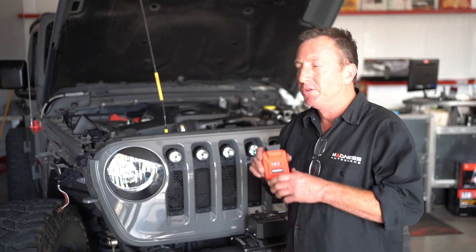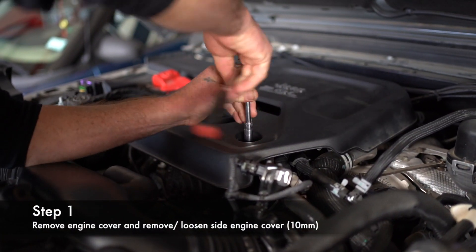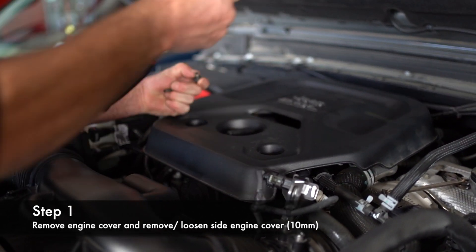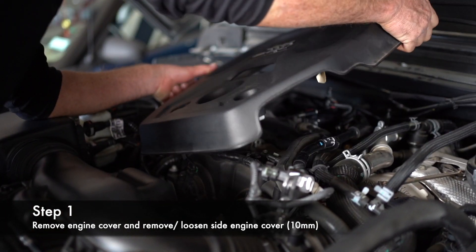When installing this module, you'll need to let the motor cool completely down. Remove these two 10-millimeter screws on the front of the engine cover, and then pop the cover off by pulling straight up.